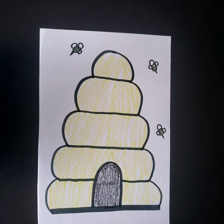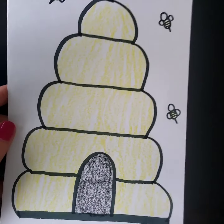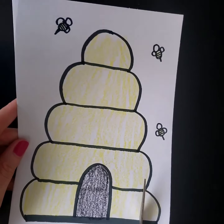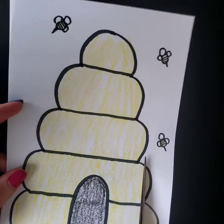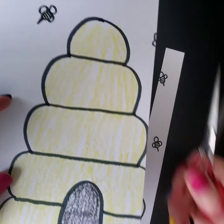Now I'm gonna make it into a puzzle. Watch me first. I'm gonna take my paper and some scissors and I'm gonna cut long lines onto my picture. These are gonna be my puzzle pieces that I have to put back together.